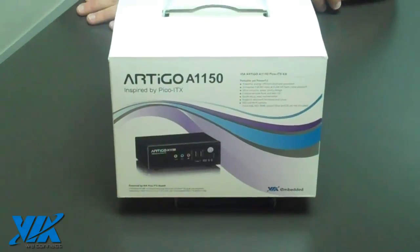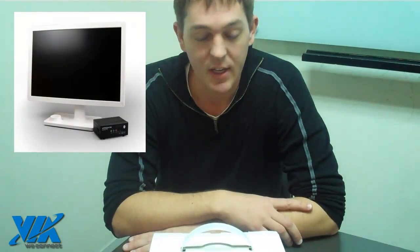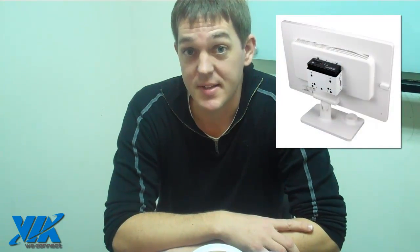Hi there, this is Mike from VIA. Today I want to talk to you about our Artigo A1150. It's an all-in-one DIY PC kit for enthusiasts.